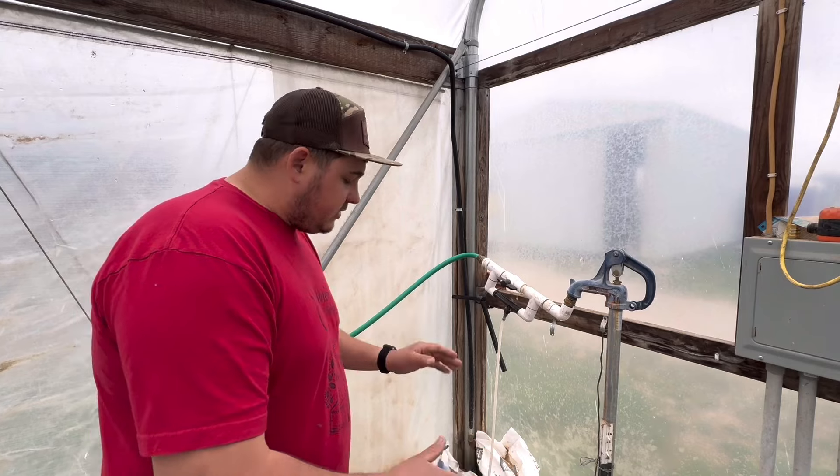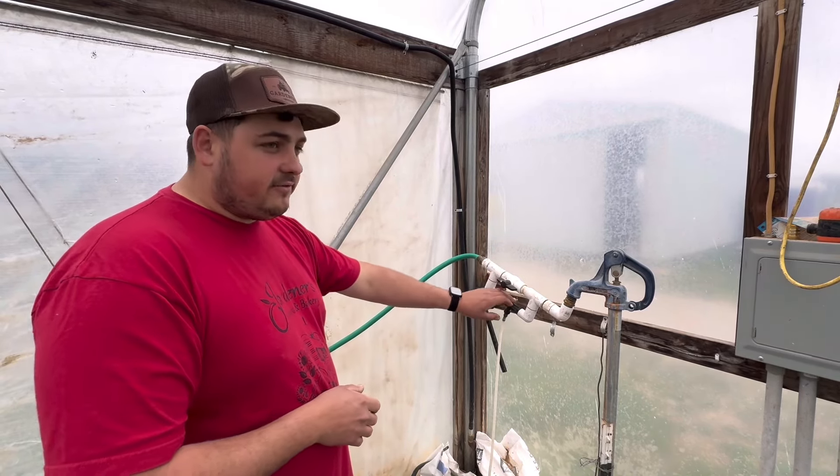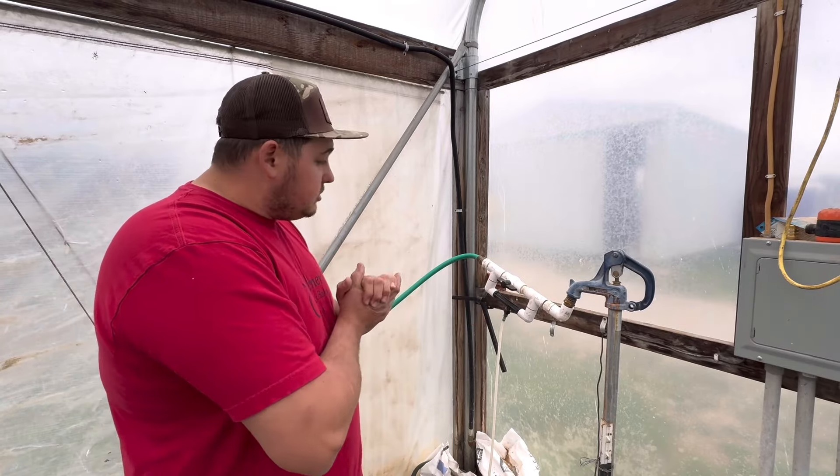This is what I use on all my greenhouses here, in the strawberry field — to fertilize the strawberries, blueberries, blackberries, all of our peaches, apples. This injector is used across the whole farm.